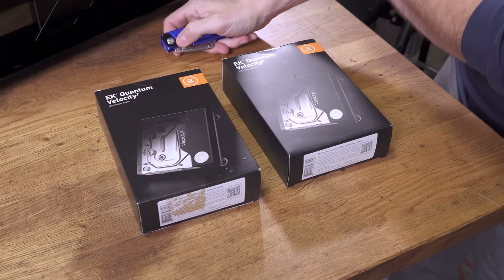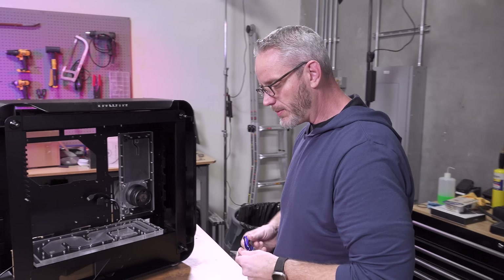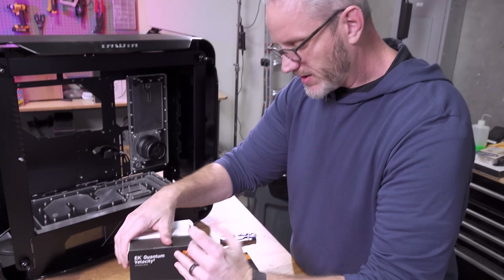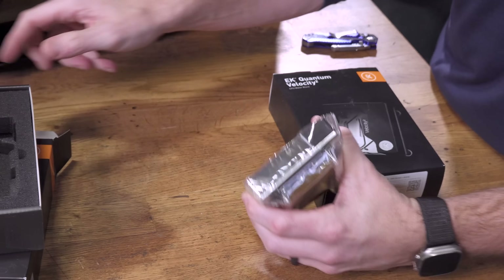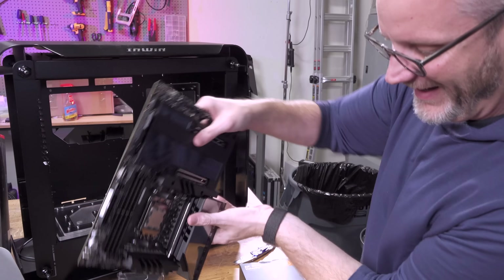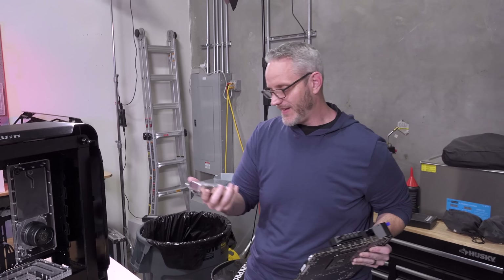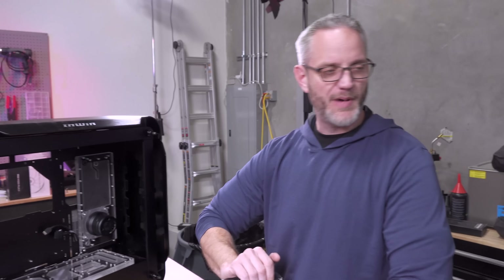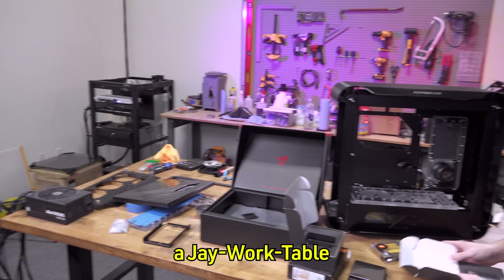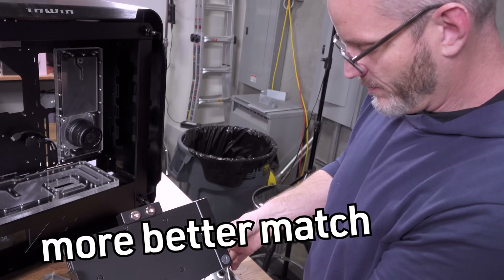These are the blocks I have on hand for the AM5 stuff. One is acetal, one is full nickel. I might end up going with the acetal one, although the full nickel would provide slightly better cooling due to thermal mass. But since my Strix 4090 card is not nickel — this is a 1295-gram block. The acetal one is going to more-better match my 4090.